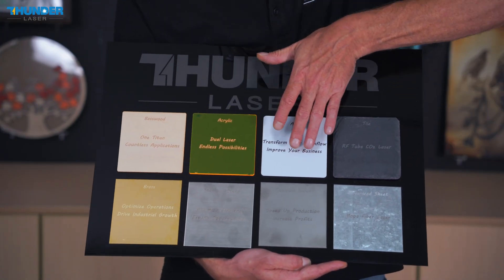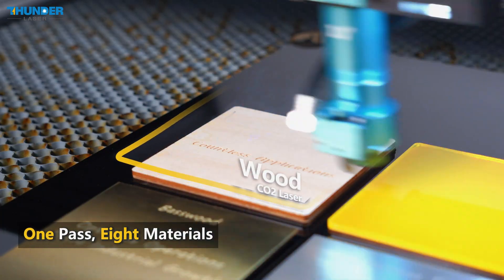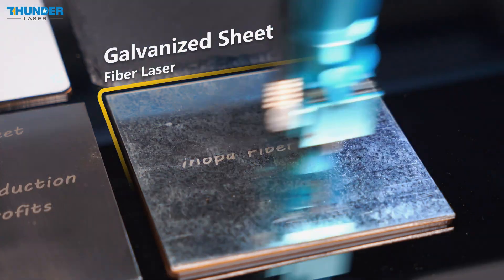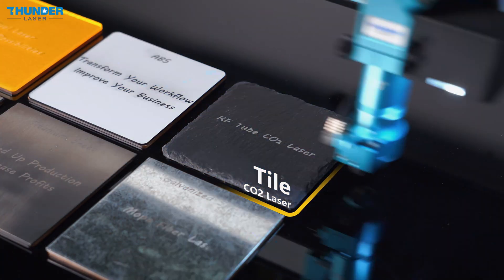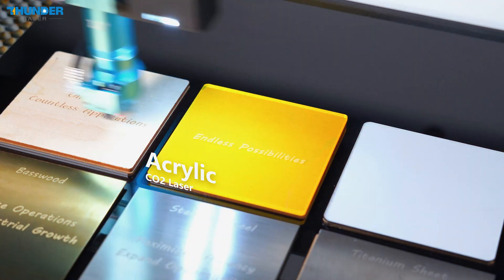Like basswood, galvanized steel, titanium, and galvanized sheet — all in one seamless run. With Titan Dual Laser, we can run multiple materials in a single pass. For the wooden pieces, the CO2 laser provides smooth engraving, while the fiber MOPA laser switches on for the metal.